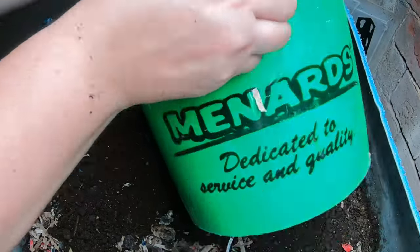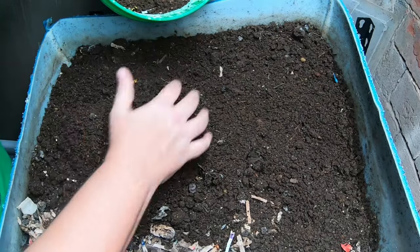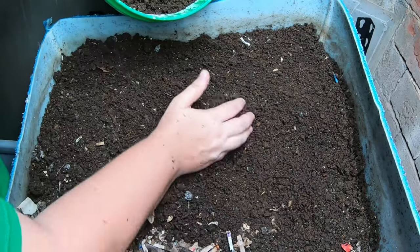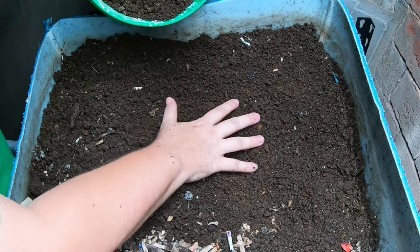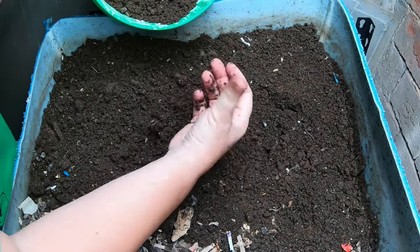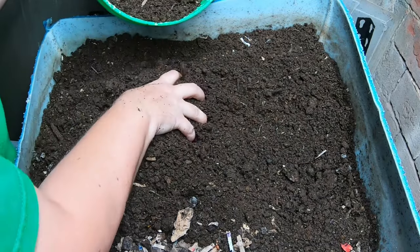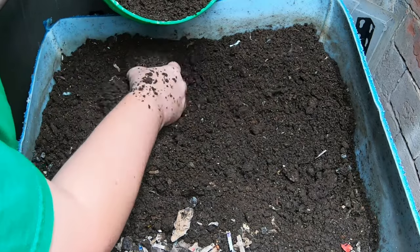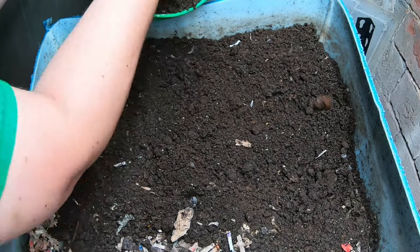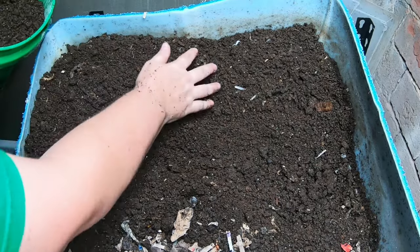I'm just going to grab off the top here. You'll notice that there aren't any worms up here — they have already moved on to the feeding section. This is I think a three gallon or two and a half gallon bucket, so I'm just going to fill this up, as that's a good amount to use as a top dressing.